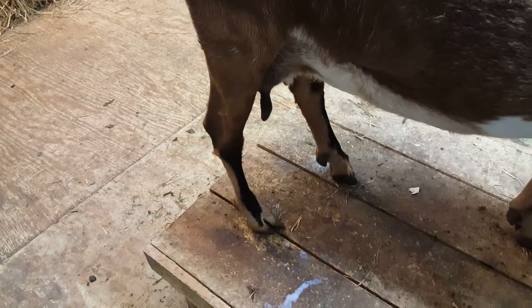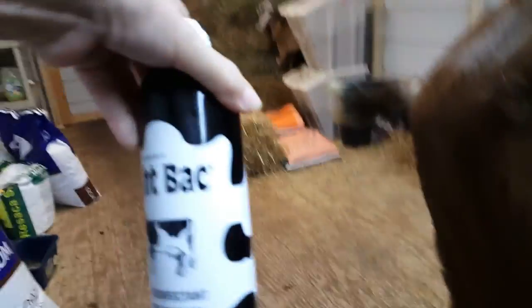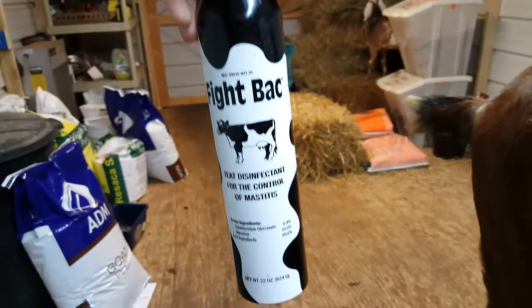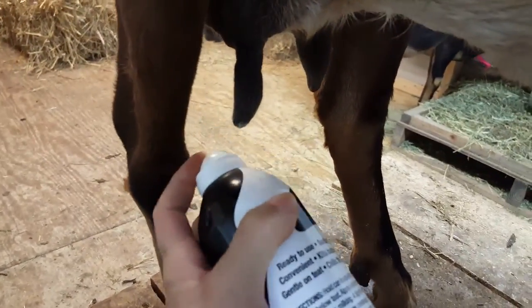Sorry about that. Once she's milked out as much as I can get out, I spray it with this Fight Back — even though her baby's going to nurse on it, I still spray it. I don't want mastitis here at all. So she gets a spray.